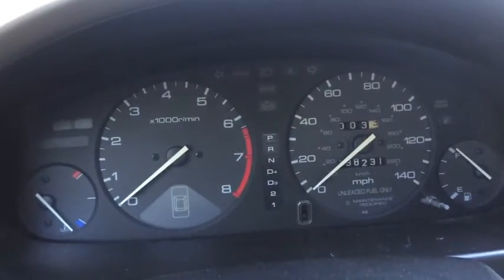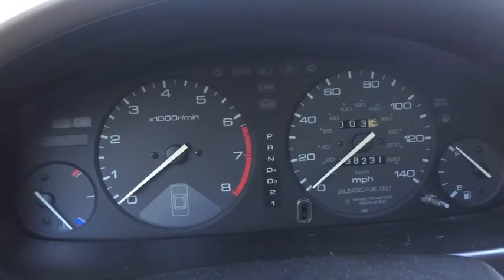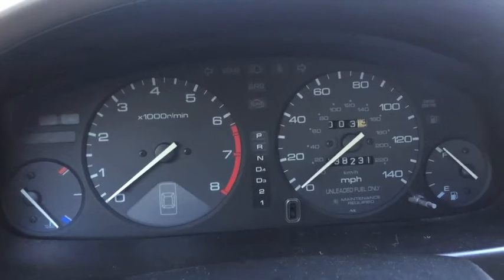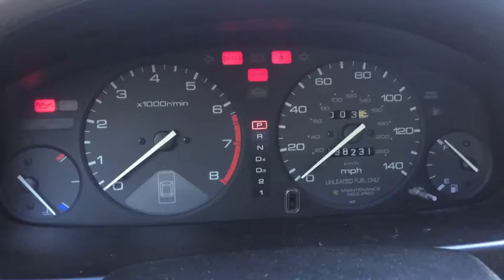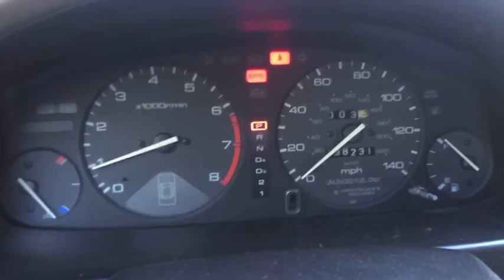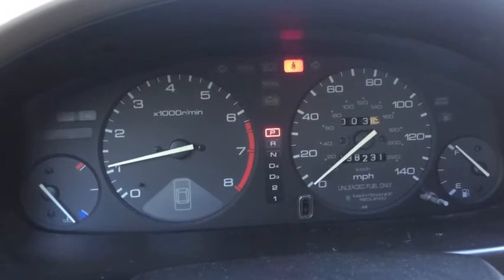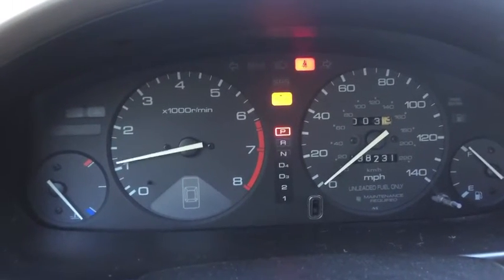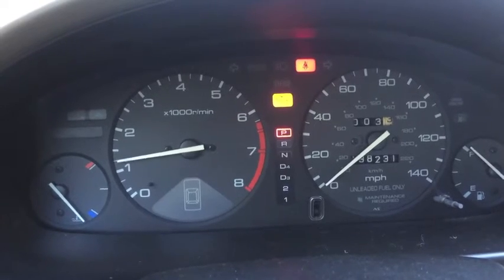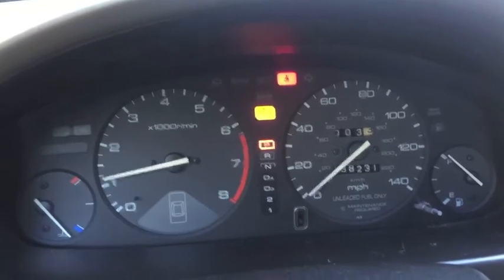What I want to do now is start up the car and hopefully it's going to do what it did yesterday — the engine's going to run rough, the tachometer needle will be bouncing up and down, and the check engine light should come on. So let me start it up. There we go. There's the check engine light. The red light up top is the seat belt, so disregard that. Let me shut it off.